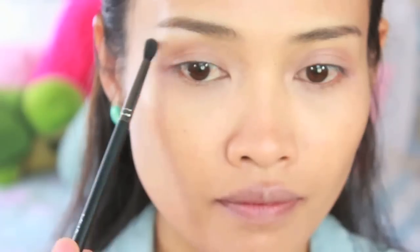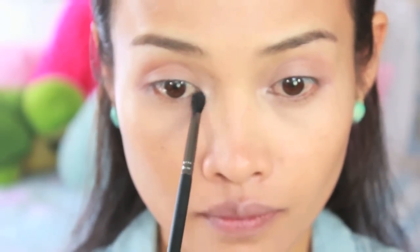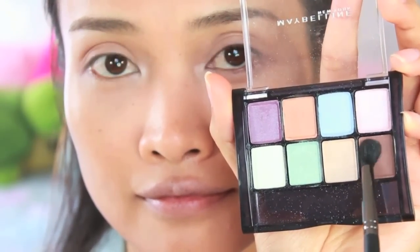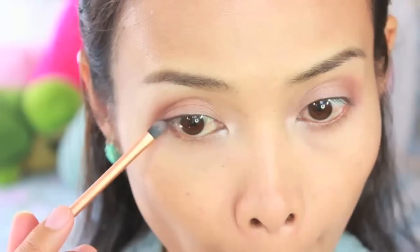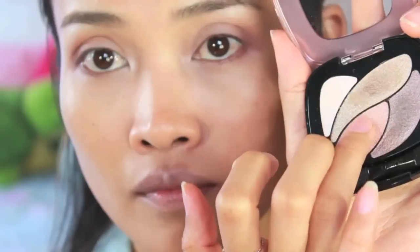Next I take a white shimmery color and apply that to the under-brow bone and inner corner of my eyes. Then I take a matte dark brown color and apply that to the outer corner of the eyes and run it along the bottom as well — that's going to give my eyes some depth.